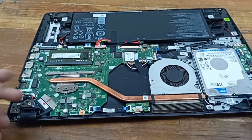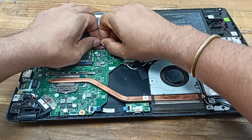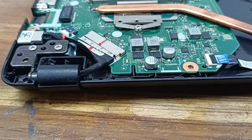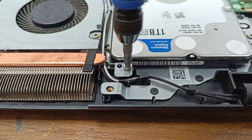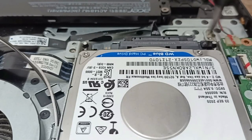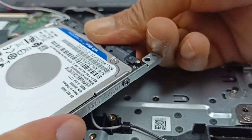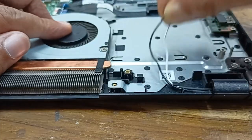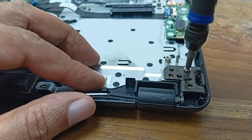Our circuit is open, so before I do anything I will definitely disconnect the battery connection, because working on an open circuit is always dangerous. After that I will remove the display connector and the hard disk. Then I will separate the display from the main body.